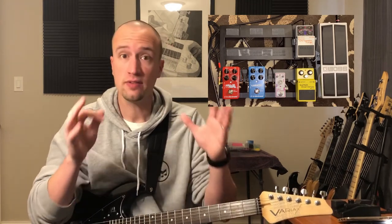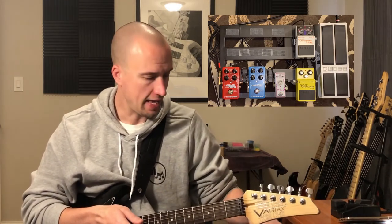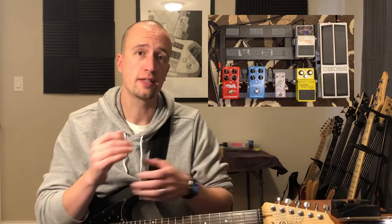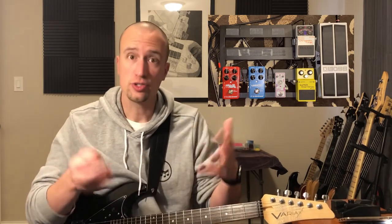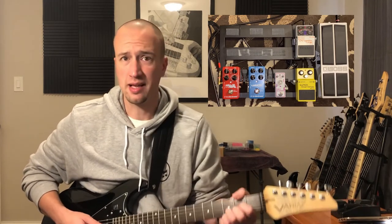We're all set up. The signal runs straight from the guitar into the volume pedal, through the pedalboard, and out of the reverb into a clean amp — a Hiwatt with a 412 cabinet and a 160 or 121 ribbon mic as a model. There's no effects or processing coming from the Helix other than the amp, so everything you hear is coming from the pedal board. Here's what the amp sounds like with nothing on except the tuner.